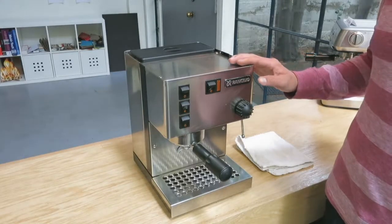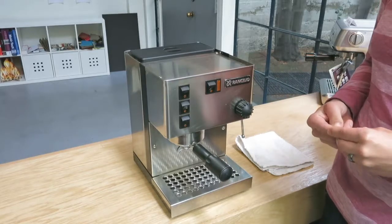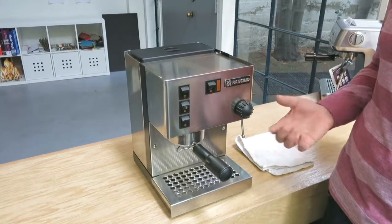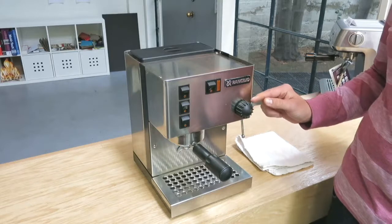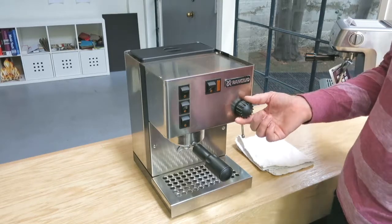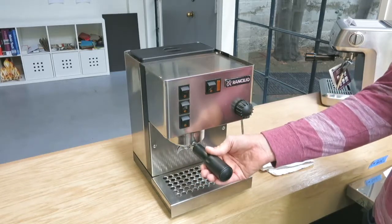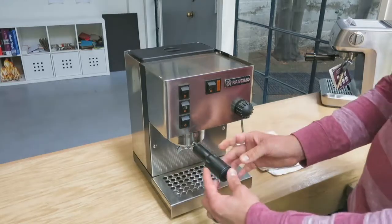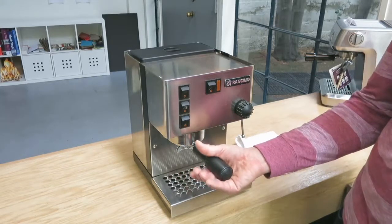This is the Ranchilio Silvia machine version 2, and today we're going to show you how to do a tune-up. The version can be identified by the steam knob — the version 2 has ridges, whereas the version 3 is smooth. The portafilter handle on version 2 is straight, while version 3 has a more ergonomic design that forms around your hand.